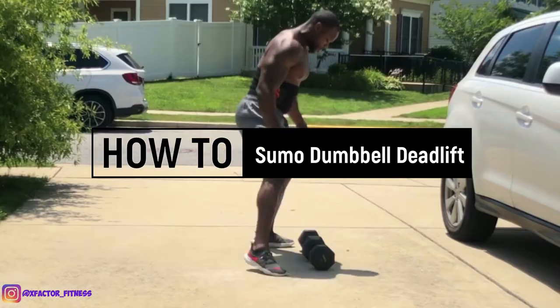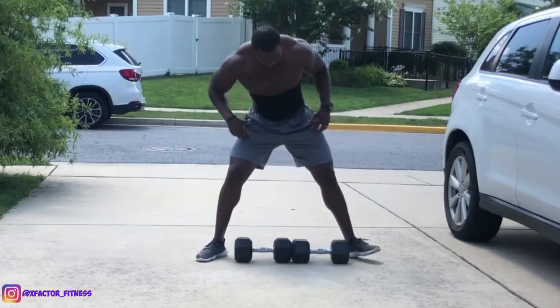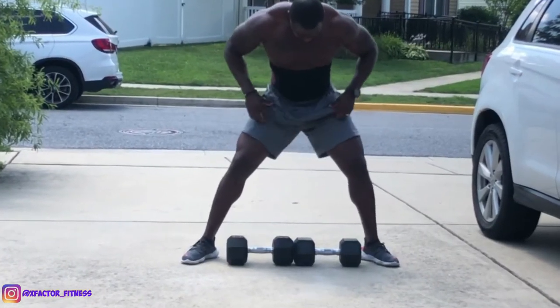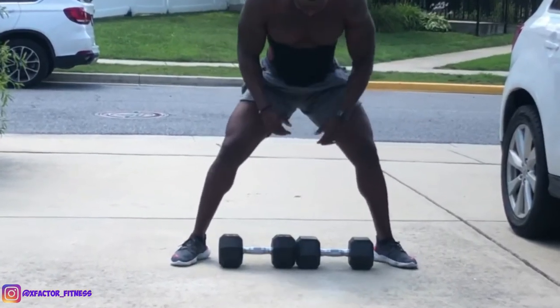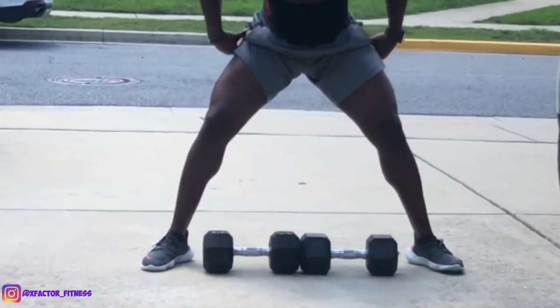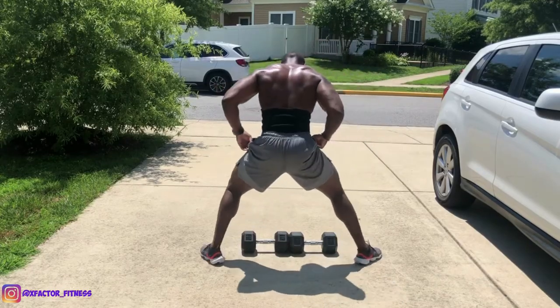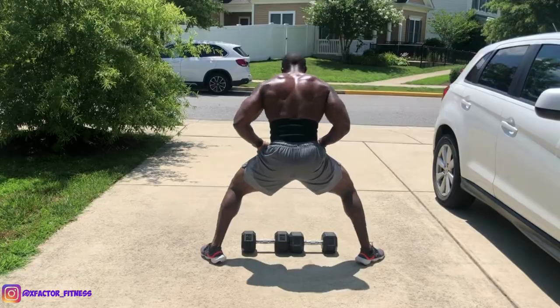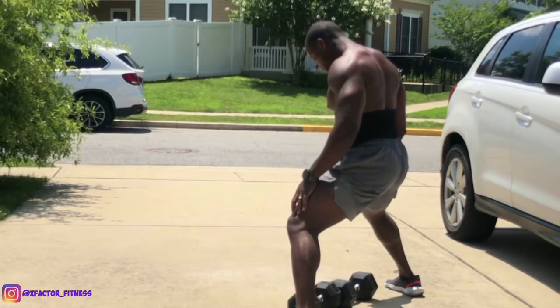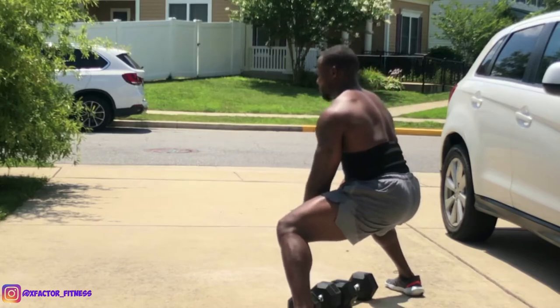First things first, it is very important to make sure you are in the correct stance. Notice how my feet are pointed outward — I'm over the dumbbells slightly and they are pretty much at the center of my feet. If I had a bar right here it would be in a similar position. This is how you want to start, getting your body into the right position.